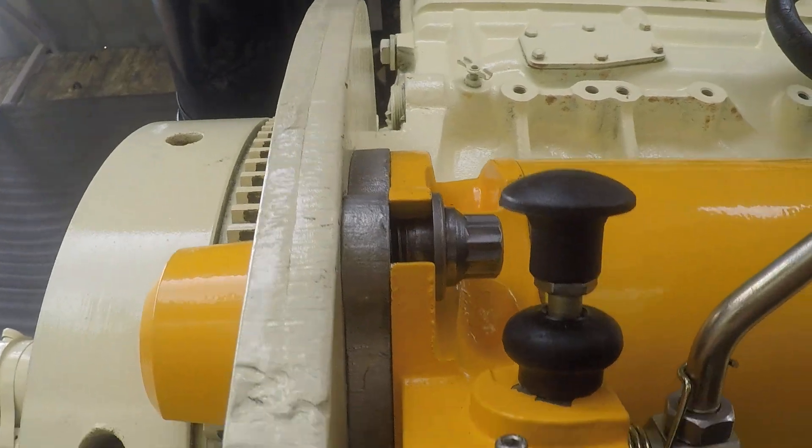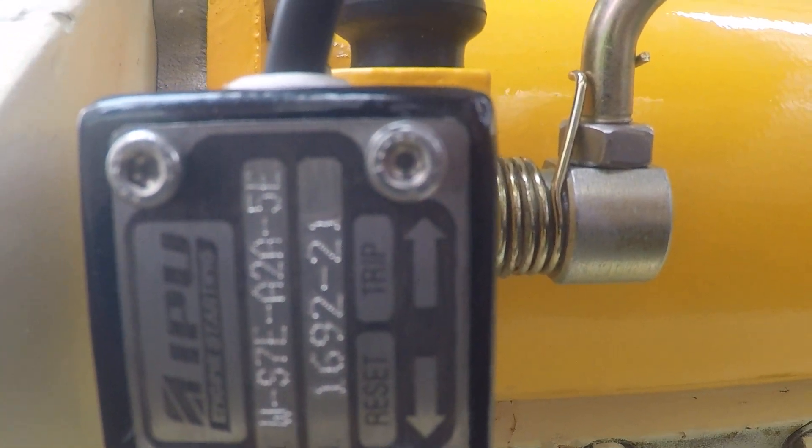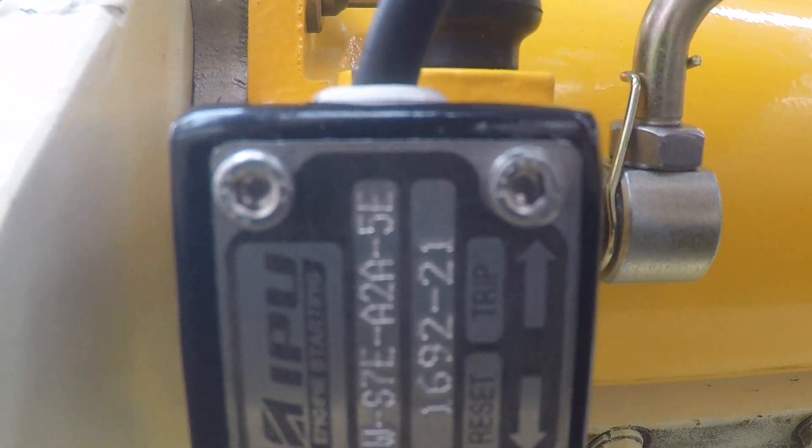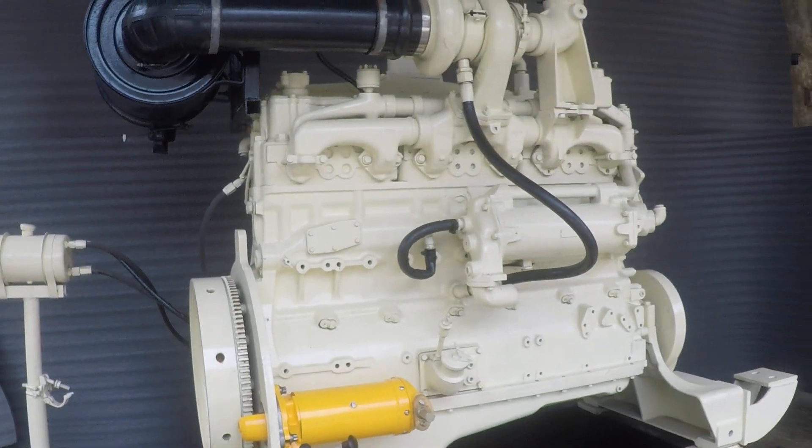This was the serial number — this one. No editing of the video. Next video to follow — second starter to be fitted. Thank you.